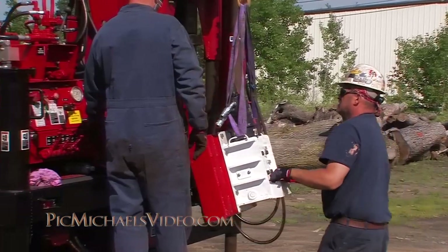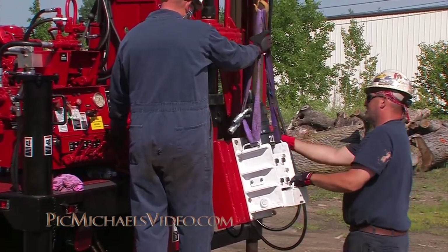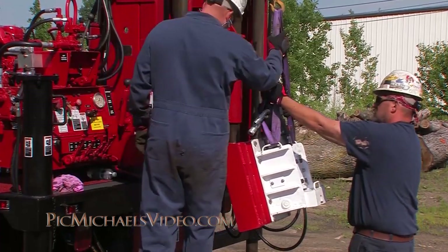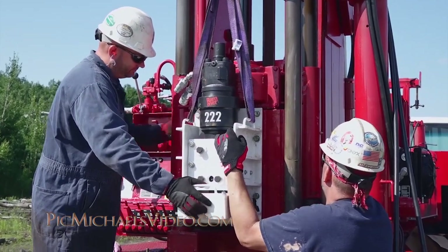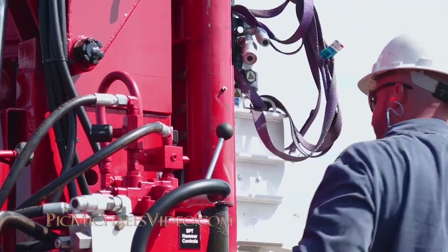As you can see, the drillers are picking the hammer up off the deck of the drill and swinging it around to install onto the drill head of the Acker AD2. The hammer is attached to the drill head by three bolts on each side of the feed frame.